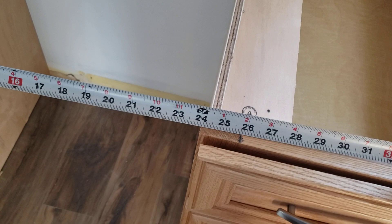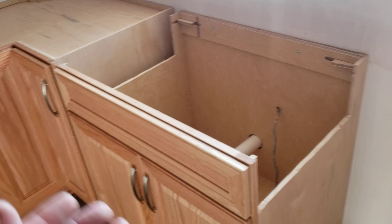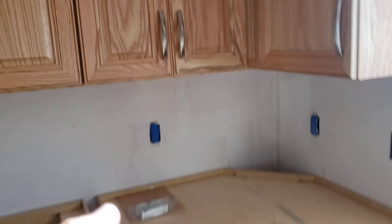This is where we have to saddle-cut the sides because of it being an undermount sink in a 33-inch sink base. If we don't scoop the sides, a lot of times the sink won't fit in the space, so this is just a precaution to make sure that the sink's going to fit in that 33-inch sink base.